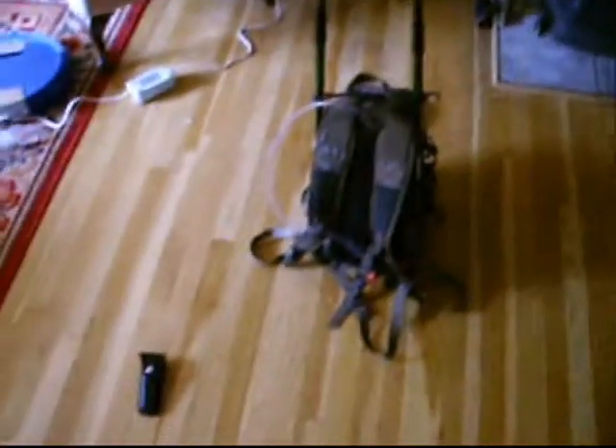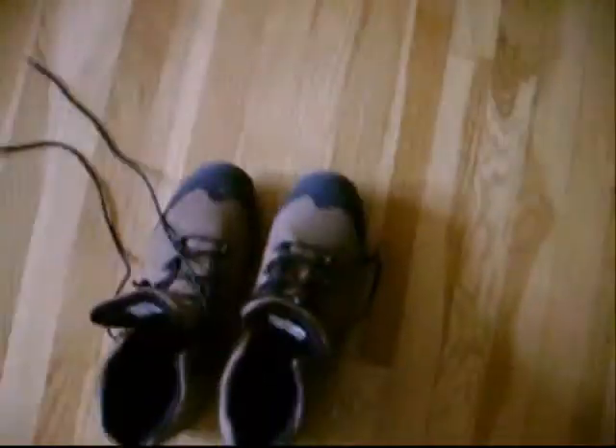This is all the gear I take with me on a normal day hike. This is not for camping or winter hiking or anything like that — this is just a summer day hike. Let's start off with the stuff that's not in my backpack.